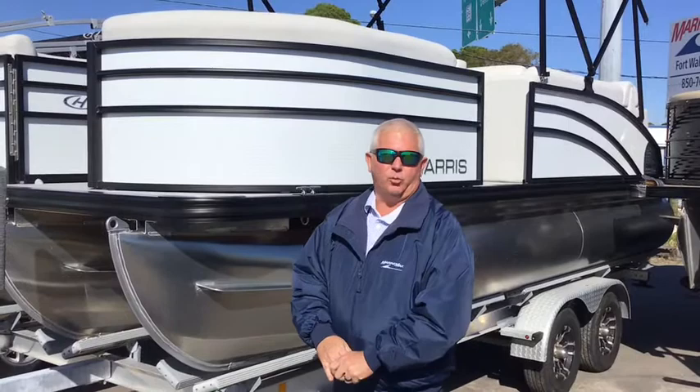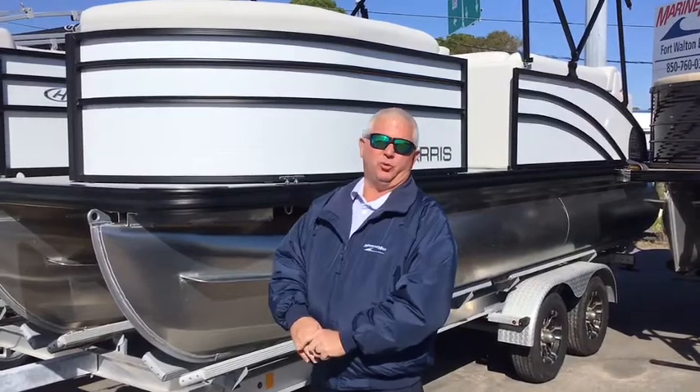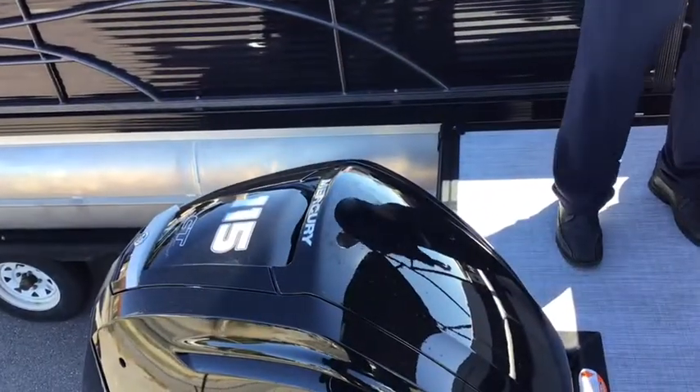This is Captain Brad Young here at Fort Long Beach Marine Max. Today we're going to go over a brand new 2022 210 Cruiser. As we step aboard, you will notice that it is powered by a 115 Mercury outboard motor.